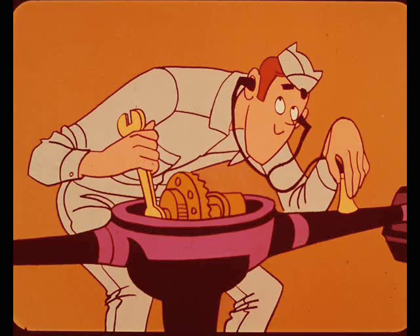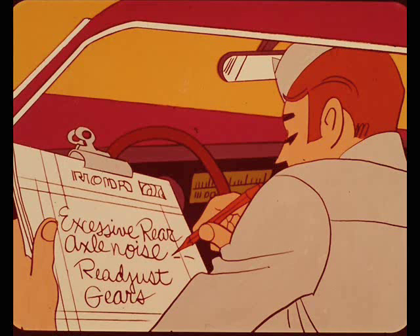Frequently, rear axle noises can be effectively reduced by readjusting the rear axle gears to mesh properly. And no matter what you've heard, noisy gears will not get quieter with added mileage — they'll either stay noisy or get worse. In most cases, axle gears can be readjusted to reduce excessive noise if they have been operated under normal conditions. However, if the gears have been subjected to severe loads or heavy usage, the chances of getting rid of the noise may become pretty slim.